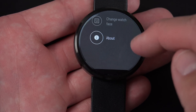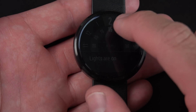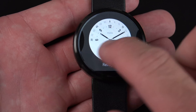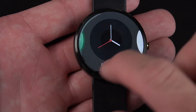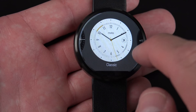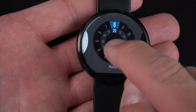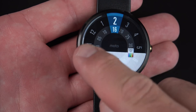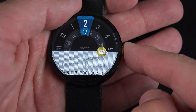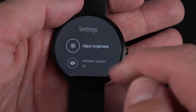You can also change the watch face or go to About This Device. The watch face is easy to change — just wake the device, tap and hold on the watch face, and you can cycle through all the available watch faces. If I tap and hold the power button along the side, this will take me to my settings panel for quickly controlling screen brightness.